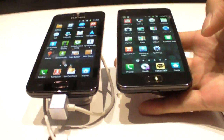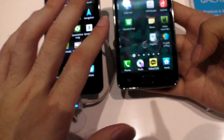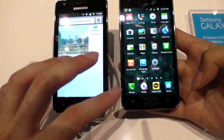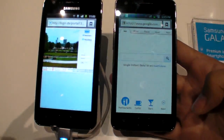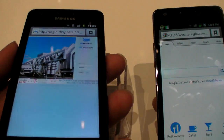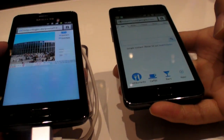That's quite good. So I wonder if consumers would be able to see a difference or not. Let's go to the web browser. The funny thing is, for my eyes, the Super Clear LCD seems brighter — it seems like there's more light coming out. I don't know if that's good or bad.